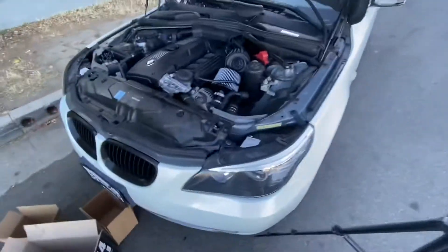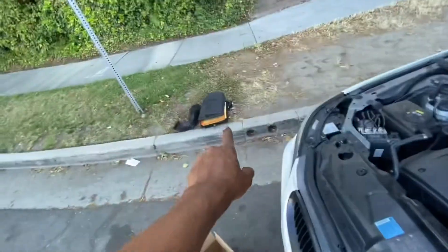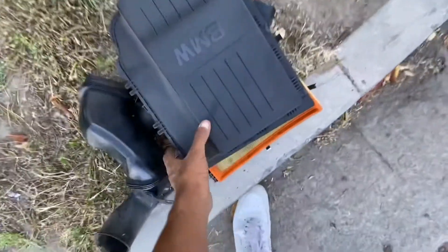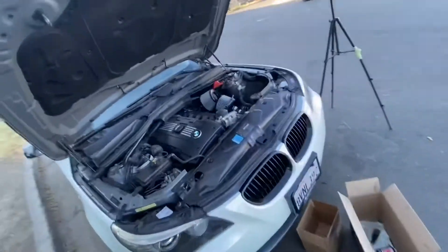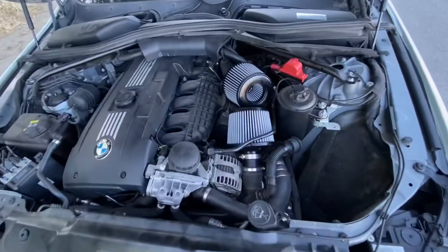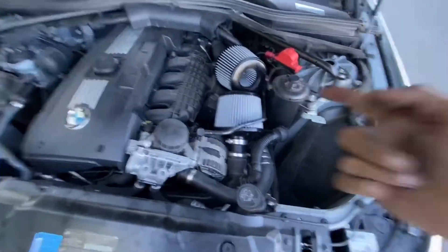All right guys, so I just finished up the install. I pulled out that whole air box — the stock one weighs a shit ton compared to these little things. And it's just a supporting mod. It is a performance mod, but it's not a major one. You won't notice significant horsepower gains from this.